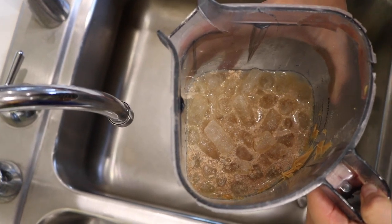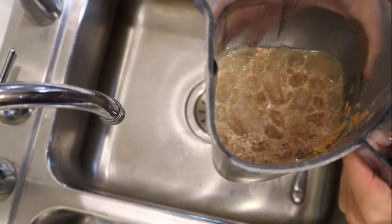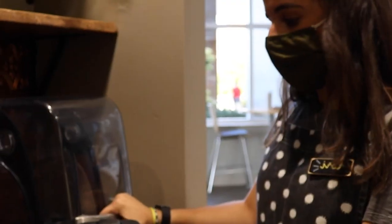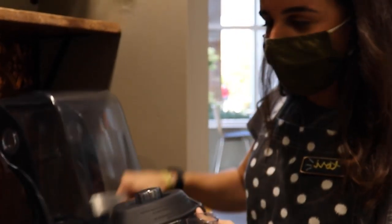The more water you put, the less icy and the creamier and smoother your drink will be. Another pro tip is to add boiling water to help smooth out the drink. After everything's in the blender, you're good to go.